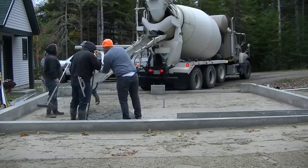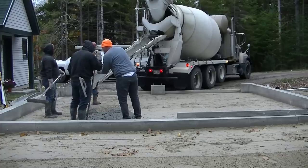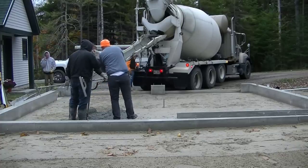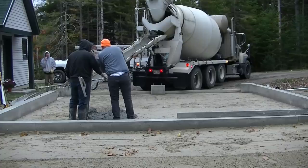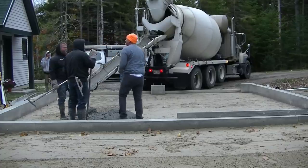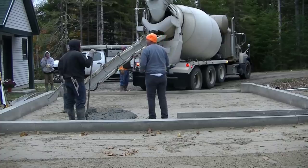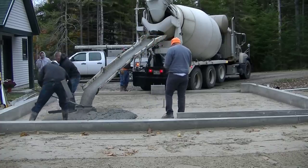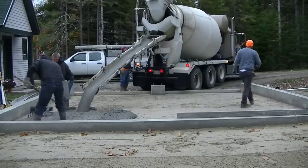We're working for that guy in the orange hat, Jim — he did the foundation, so he specced what kind of concrete and reinforcement we're using, which is fiber mesh today. We've got a 3500 PSI mix with fiber mesh in it. We're also using warm water — it's about 35 degrees out this morning — so we got warm water in the mix and some calcium accelerator in it as well.